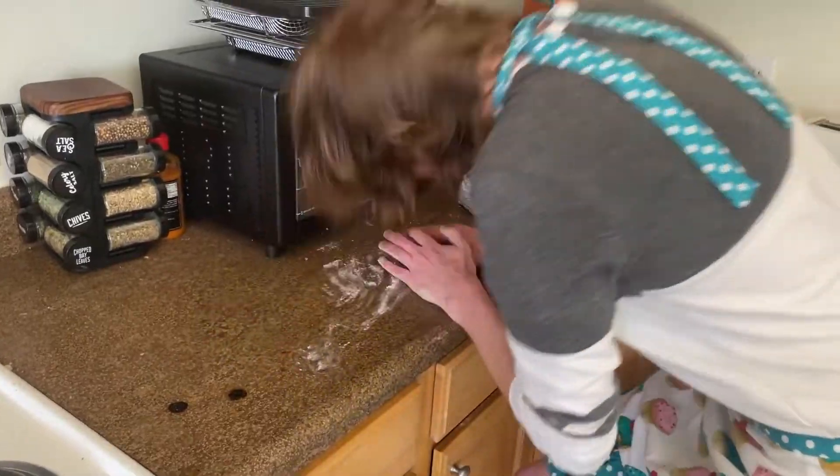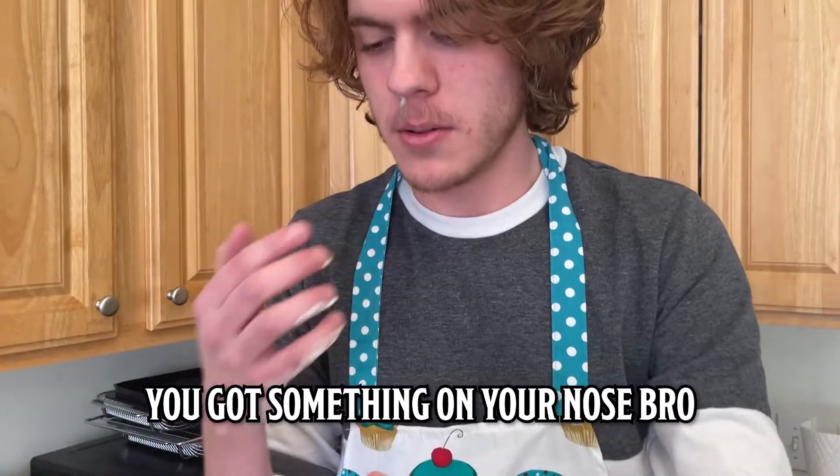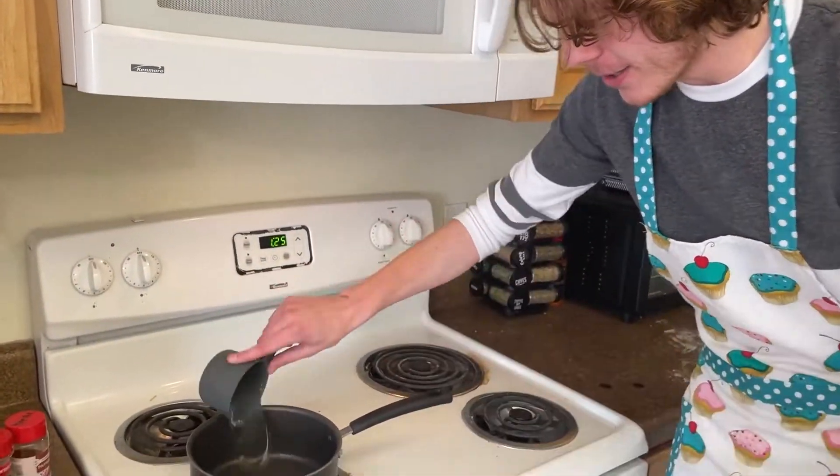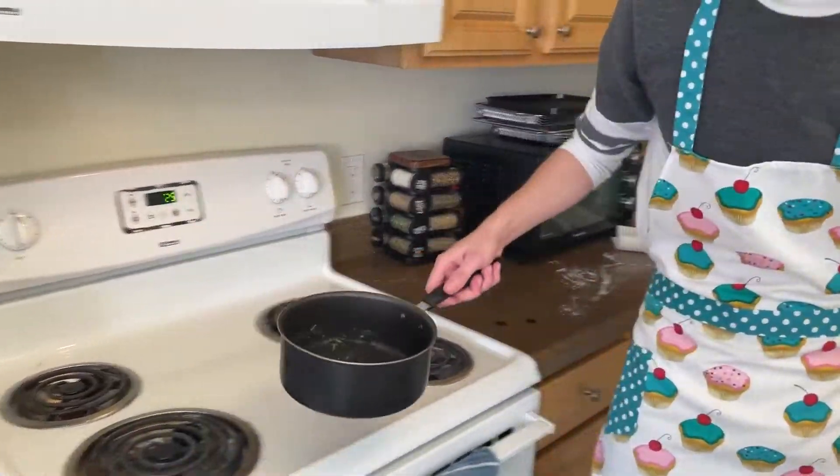What are you doing in the shot? Today we're gonna start — you got some on your nose, bro. Anyways, as I was saying, the broth is the most important part of the ramen. You get about four cups of water in your pot.